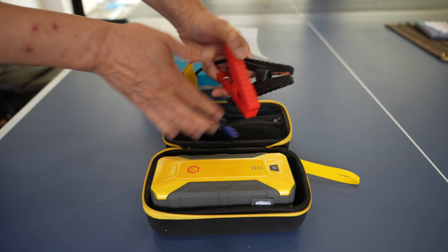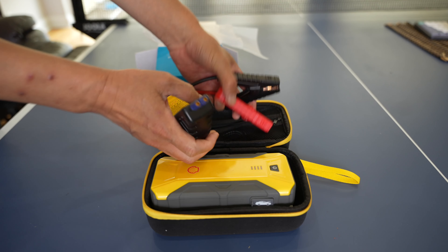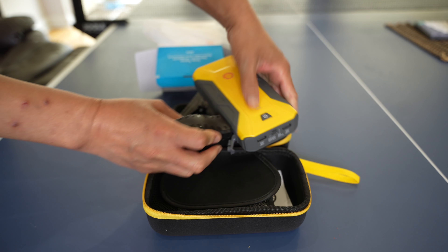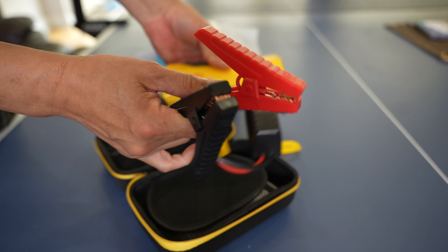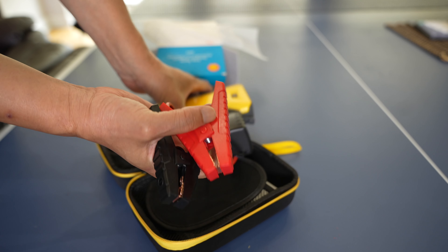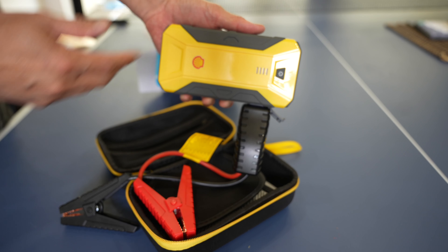These pockets hold the jumper cables. This attaches to the positive and negative of your car's battery, and then you just plug this in here. This is the full setup — basically if your car battery ever dies, connect positive and negative, and this will provide up to 800 amps of power — enough to start your car.